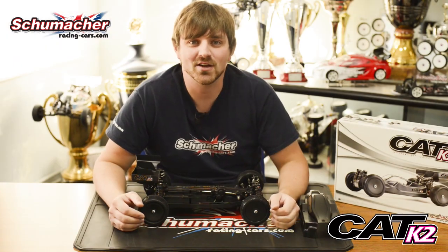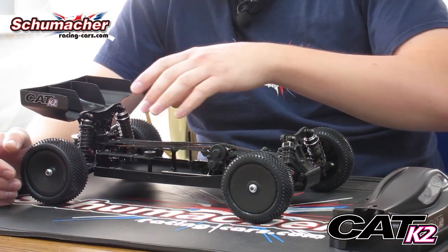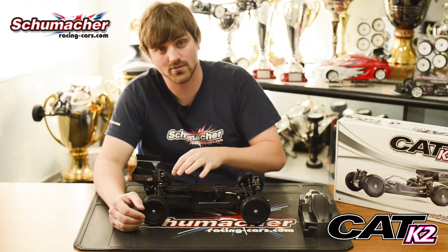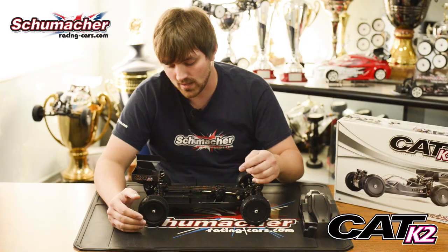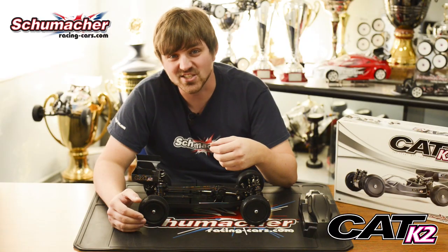Weight distribution is a big part of this car. You now have four possible battery locations. You can run the LiPo across, at the back, at the front, or you can run saddle packs, or you can have the shorty battery lengthways. When running the battery lengthways, this will help with tight, twisty tracks, allowing the car to rotate a little bit faster. But when you come to bumpy tracks, we find that running the battery across is more consistent and easier to drive.